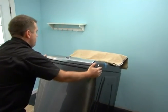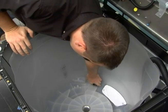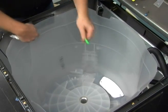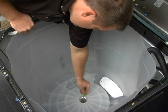Tip the washer forward off the hoses. Clean the bearing and seal area with a rag. Check the weep hole to ensure it is not plugged.